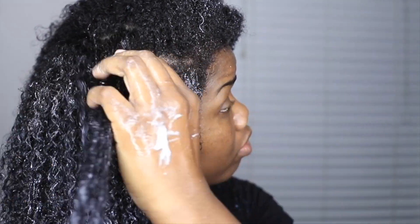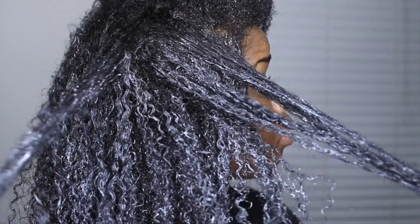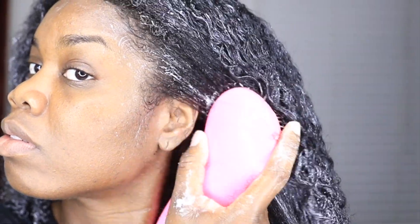As you've seen in the beginning of the clip my hair was very dry, so it's actually adding moisture to my hair which is a plus. After I apply the hair mask I always use my detangler brush and take out any tangles that I have in my hair.